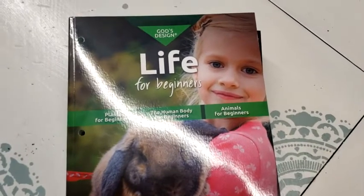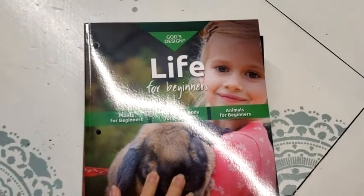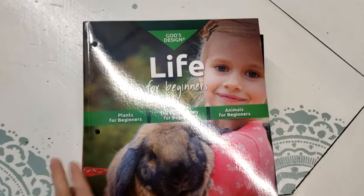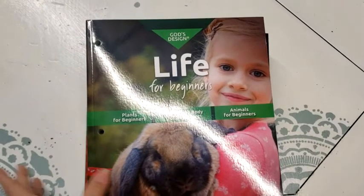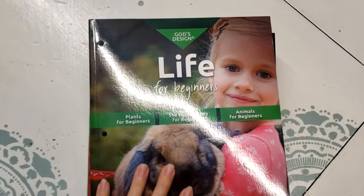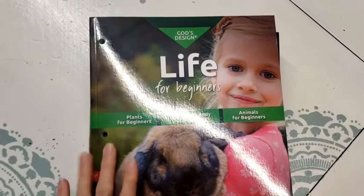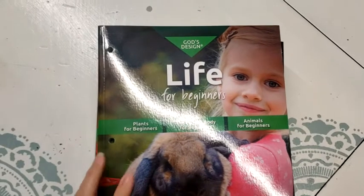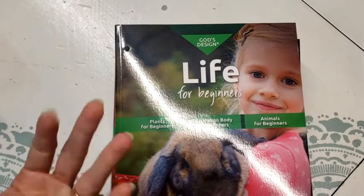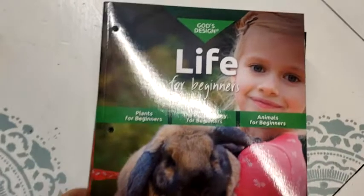I wanted something very creation-based for science — that's just how we feel in this house. So even though this isn't Catholic, it is very Bible-based, and it doesn't really get into Protestant theology or anything like that. This book is called 'Design Life for Beginners' by Master Books.